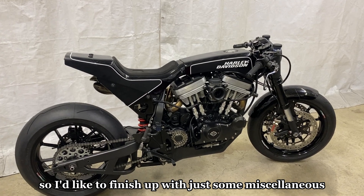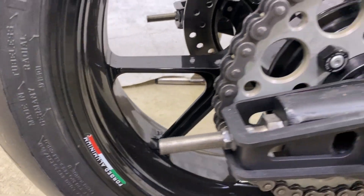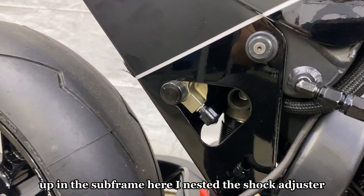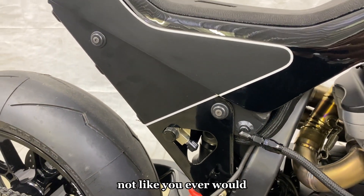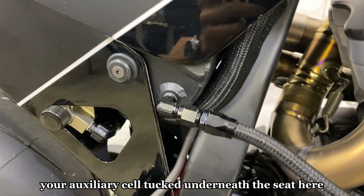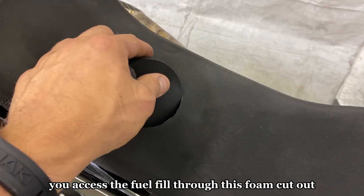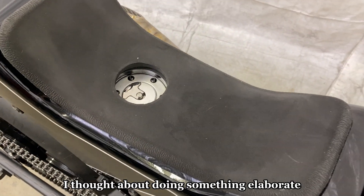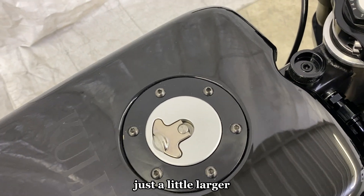To finish up, some miscellaneous details: Marchesini wheels, a Renthal rear sprocket, and up in the subframe I nested the shock adjuster with just the knob hanging out so you can access it while rolling. The rear auxiliary fuel cell is tucked underneath the seat with fittings headed over to the fuel supply on the carburetor. You access the fuel fill through a foam cutout — simple, clean, and neat. There's a matching fuel cap up top, just a little larger.